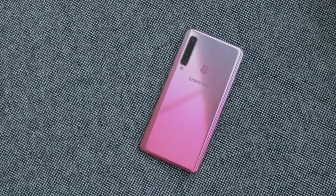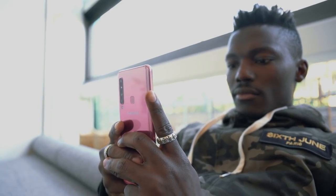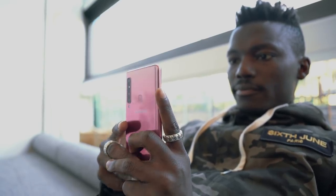We've gone from two cameras, to three, now we've got four. Someone might say that's a bit of an overkill, but what Samsung's doing here is we've got a wide-angle lens, a standard lens, and a super wide-angle lens in there as well.